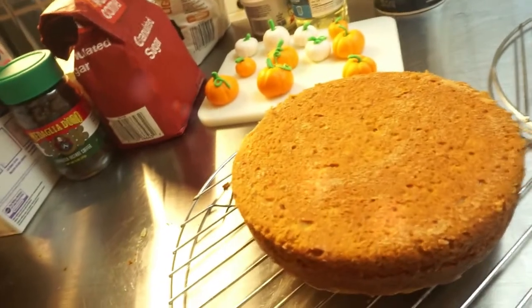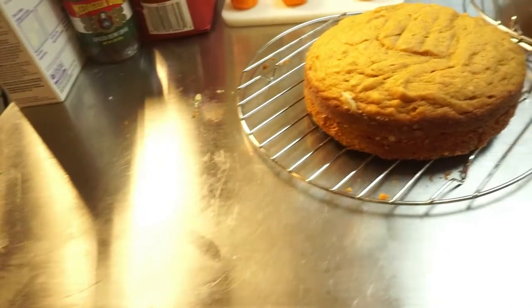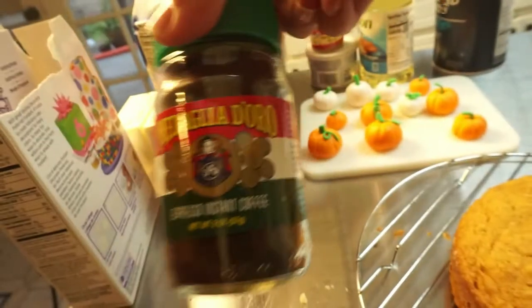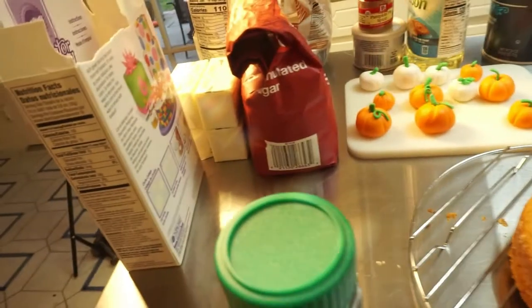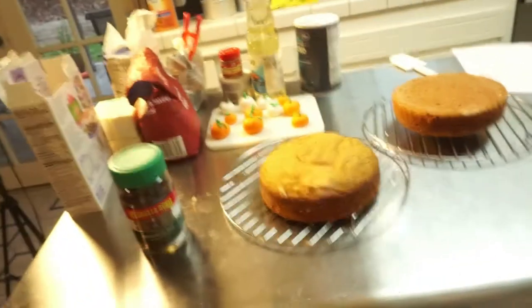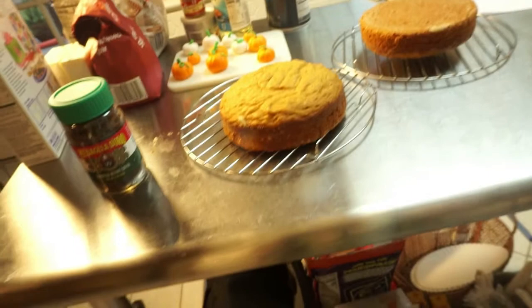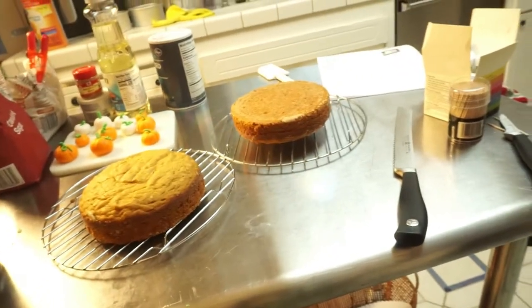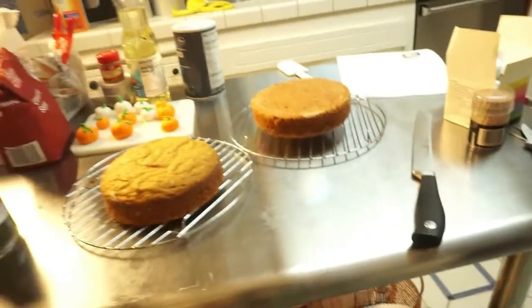The cakes are cooling — still just a little bit warm so I'm going to wait. Then you saw off the top so it's flat and make two layers out of each one. I need to make the frosting next. The ingredients for the frosting are espresso powder, butter, sugar, and eggs. Then I'll frost it up and decorate it with the adorable little pumpkins. This was way easier than I thought — I hope it turns out cute!